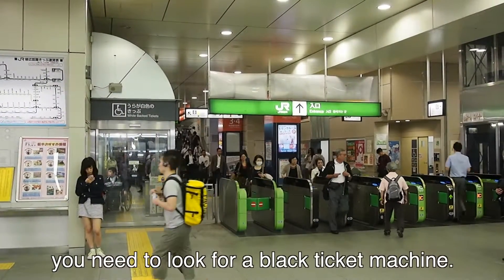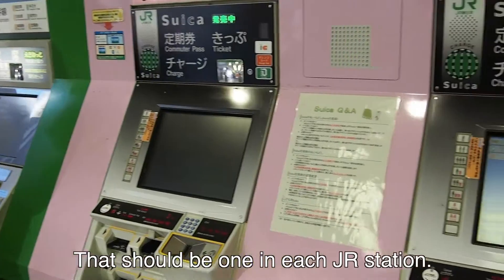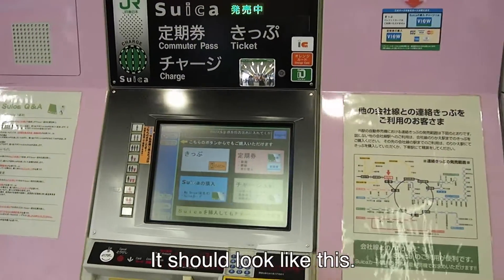First, you'll need to look for a black ticket machine. There should be one at each JR station. It should look like this.